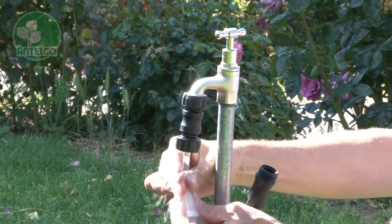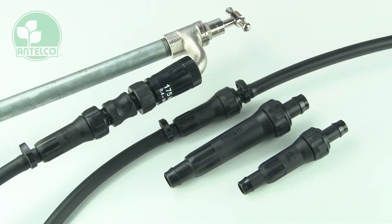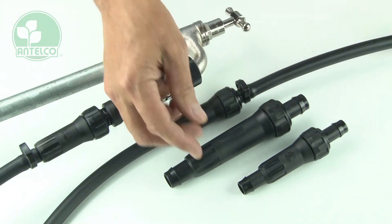Regular cleaning of your filter is important to maintain your irrigation system. To clean your filter, you will need to unscrew this nut to access the filter screen, then pull the filter out for inspection and cleaning.